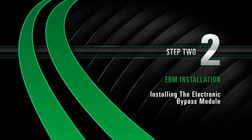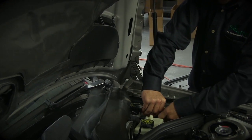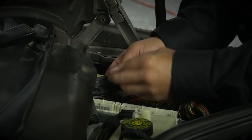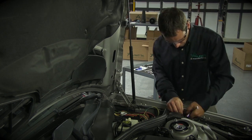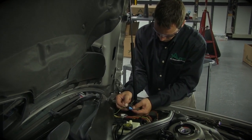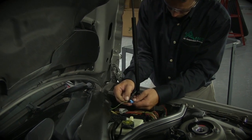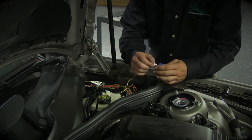Installing the electronic bypass module. After verifying the computer has TEMEC printed on it, disconnect all three multi-pin connectors permanently. Run the ground wire from the EBM to the nearest vehicle ground terminal. Connect the light blue connector from the EBM to the wire harness side of the vehicle's N51 cam bus 2-pin connector. Connect the electronic bypass module and install it into the fuse holder.